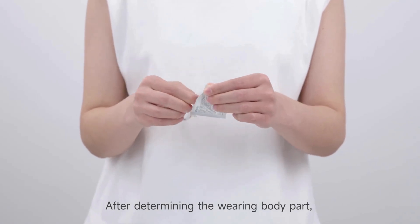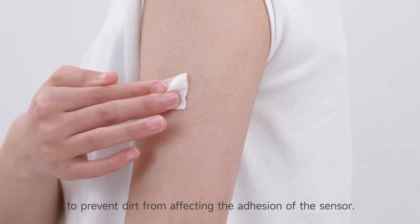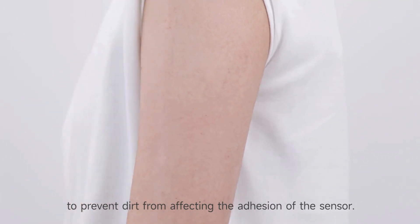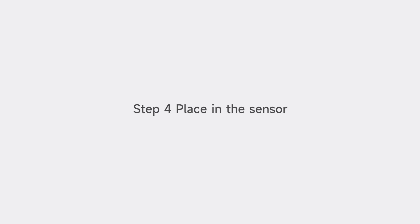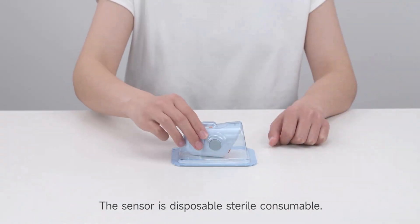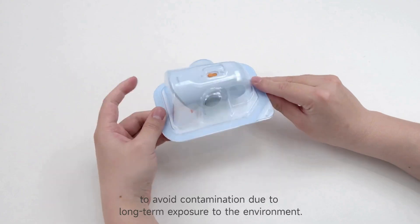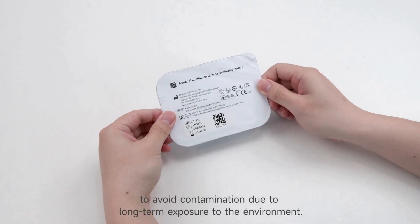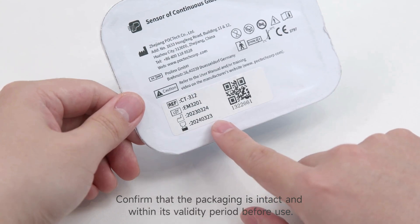After determining the wearing body part, disinfect the skin of this area with alcohol cotton pads for thorough disinfection and cleaning, to prevent dirt from affecting the adhesion of the sensor. After disinfection and once the alcohol is completely dry, proceed to place the sensor. The sensor is a disposable sterile consumable. After opening the sterile packaging of the sensor, placement should be completed immediately to avoid contamination. Confirm that the packaging is intact and within its validity period before use.